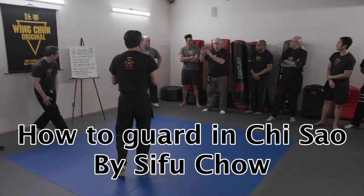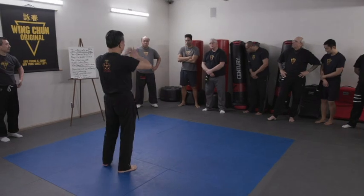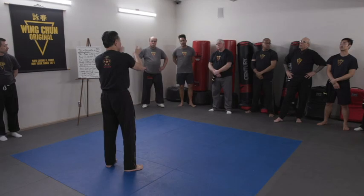What's the difference between Poon Sao and Chi Sao? Chi Sao is the big picture. Inside Chi Sao, there's Poon Sao, there's Luk Sao, and there's Go Sao.